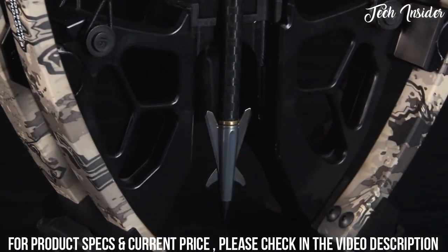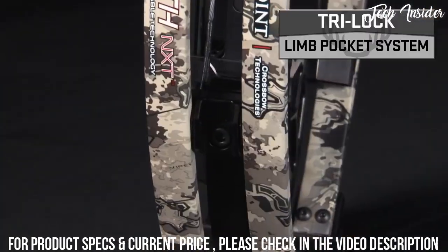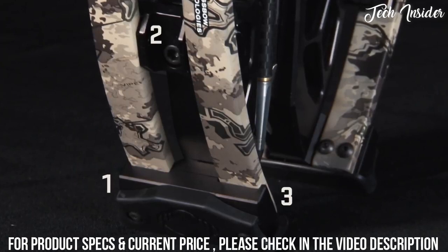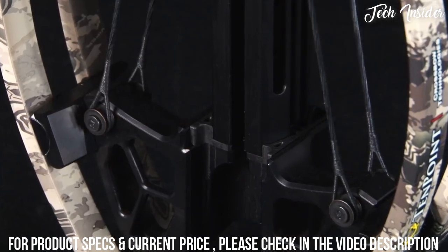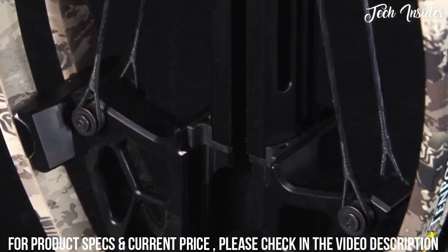At the bow assembly's foundation is a lightweight, CNC-machined, aircraft-grade aluminum riser featuring the company's Tri-Lock pocket system that ensures perfect alignment between the pocket and limbs for increased accuracy. Furthermore, utilizing the company's CX-5 connection system, the riser attaches to the barrel in five different locations to prevent the front end from moving and aid in downrange accuracy.